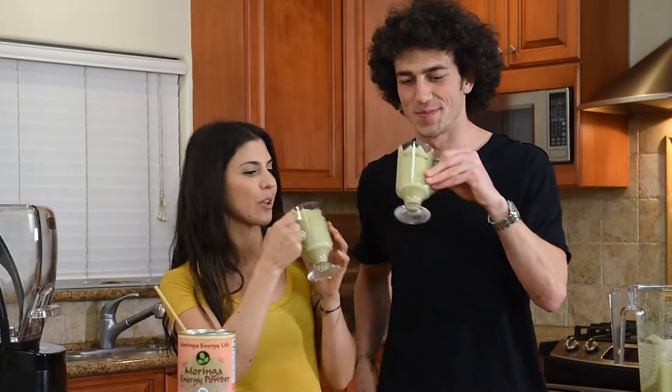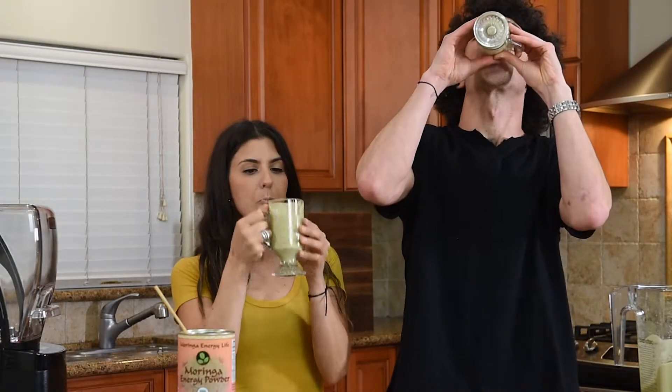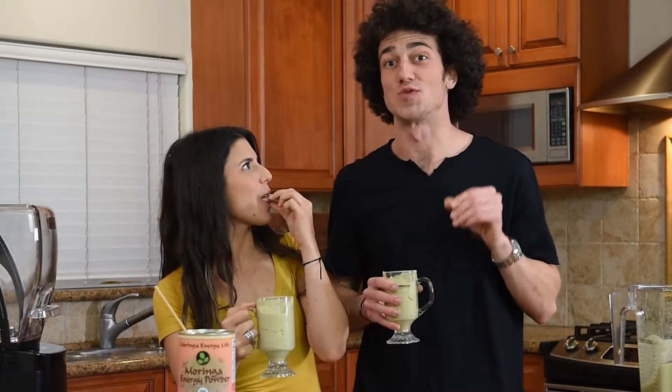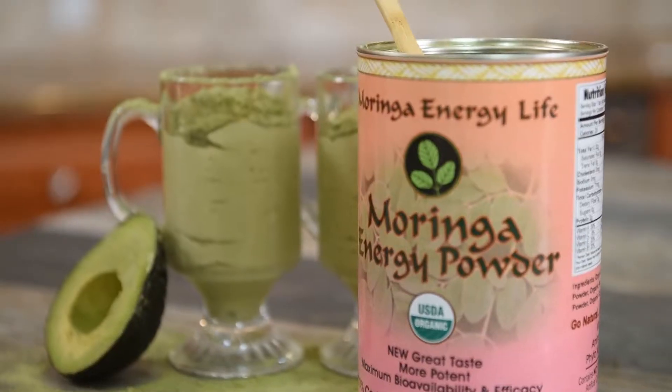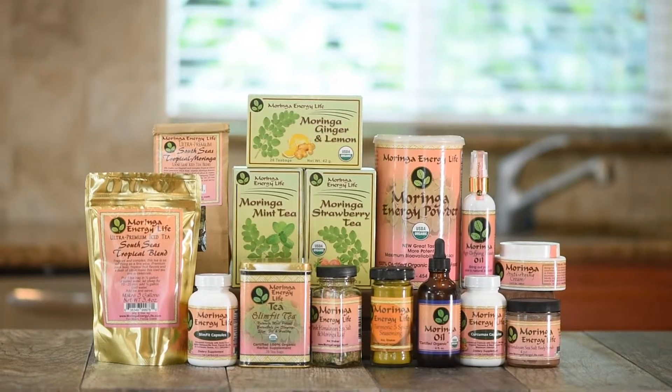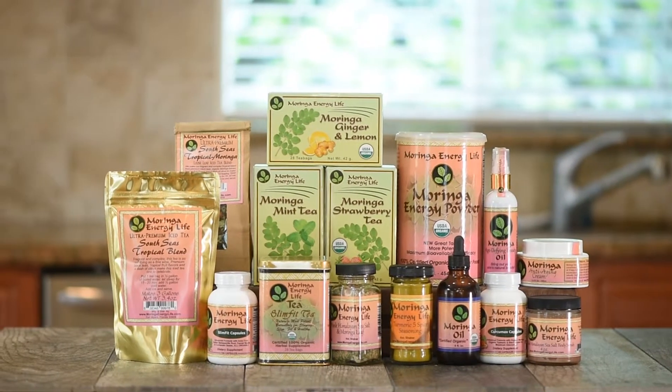Cheers. That is so good — that is really, really good. I really highly encourage you guys to check out Moringa Energy Life. I'm really glad to have been turned on to this company. Really excited about just new creative ways to make nutrient dense food a little bit more accessible to people.